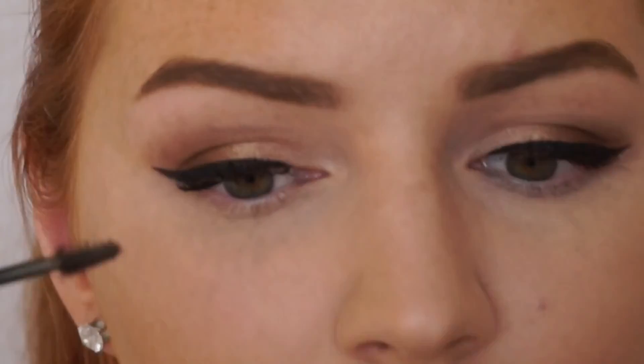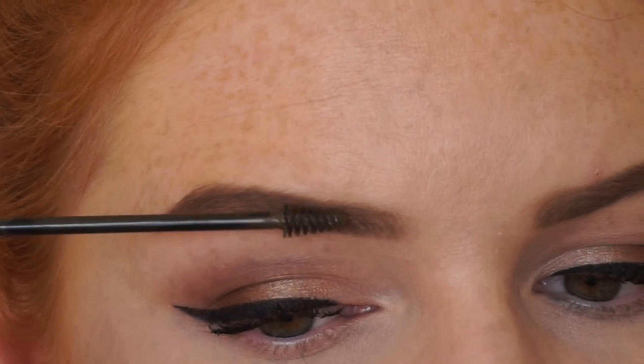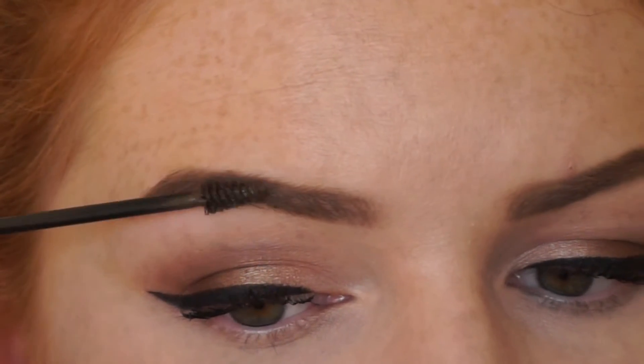To set my eyebrows in place I just use a bit of the L'Oreal Brow Artist Plumper. I don't put this right at the front — I move it across just slightly and just brush it on the rest.